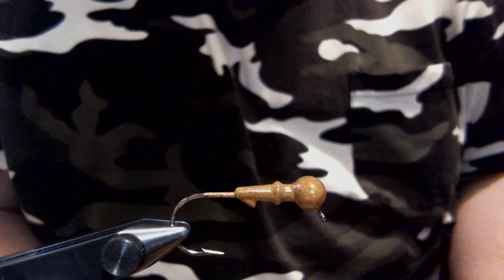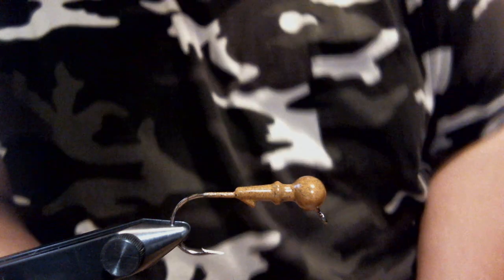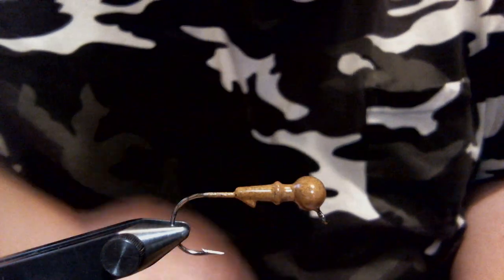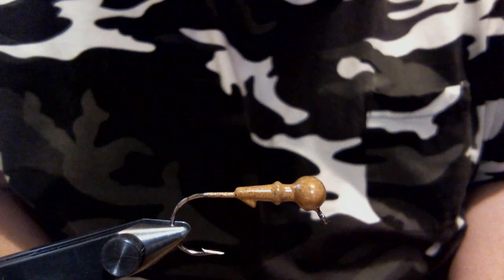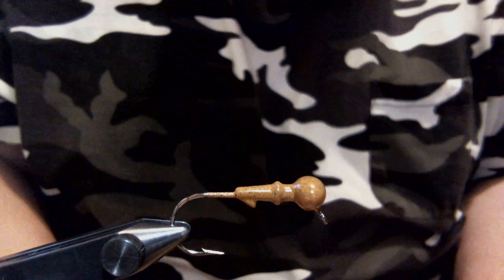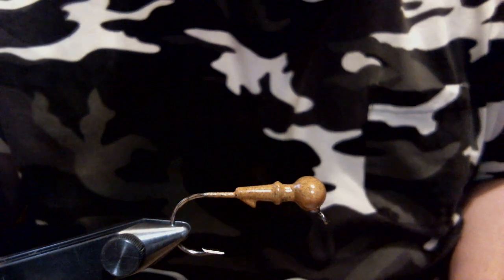Hey everyone, what we're going to do today is a mini flip jig — or I should say a mini jig and pig, since it's a football head. It's going to be in a pumpkin seed pattern. I call it orange pumpkin craw in the vise. This is a 1.8 ounce football head.